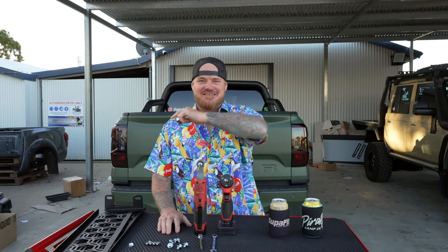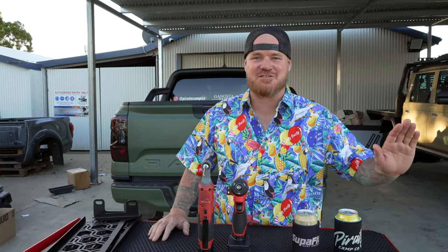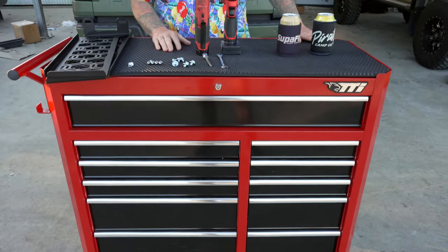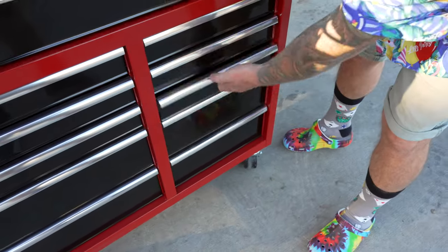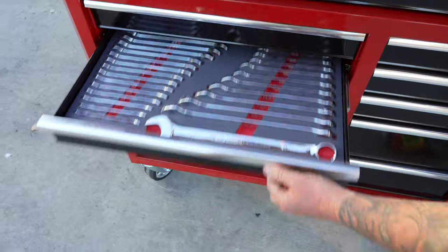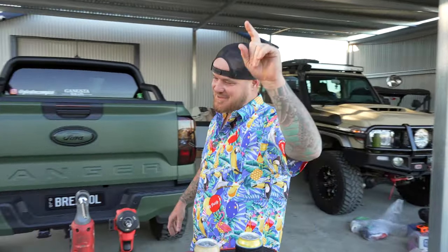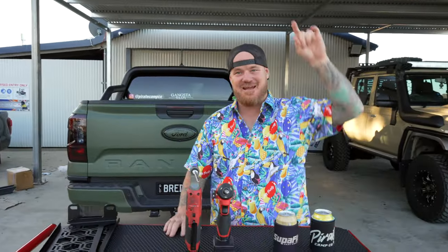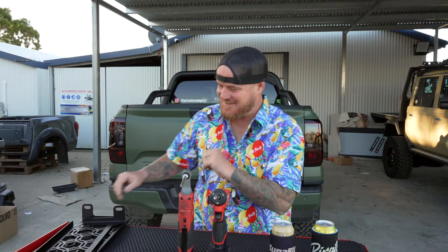G'day legends, welcome back to another ARB install. Today we've got something pretty special. First I want to give a shoutout to Total Tools Richlands - Sammy boy has given us the hookup. Look at this setup - we've got tools on demand now. Make sure you get down there and check them out, absolute legends. Thank you guys.